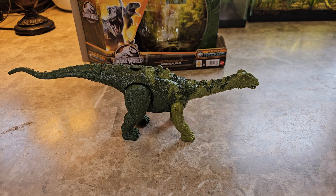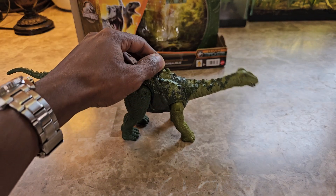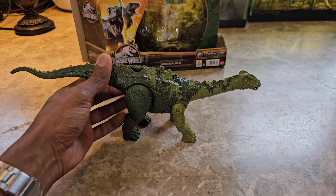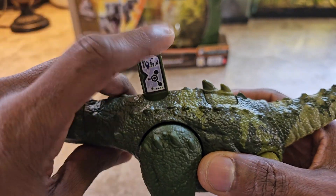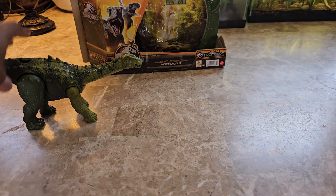I'm going to put a link in the description where you can purchase it on Amazon — I believe it is available there. So let's jump into it. The action feature on this one is to just move side to side and make sounds. You have some articulation in the arms. It's a basic figure with your sound button down below and a scan code.